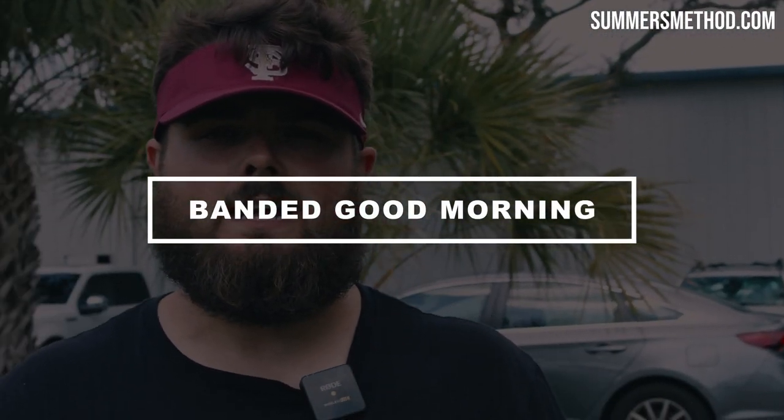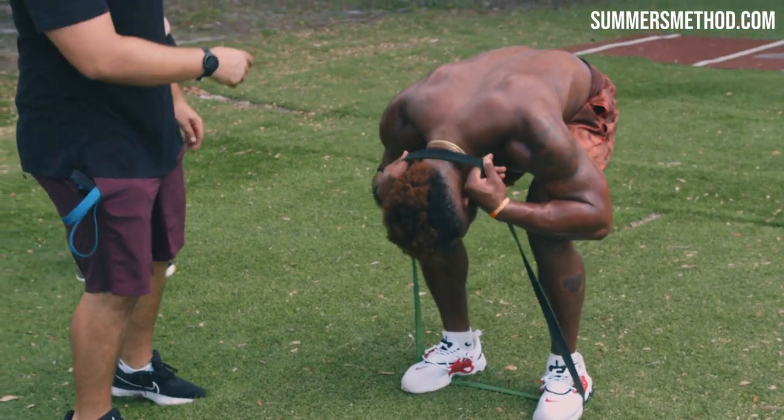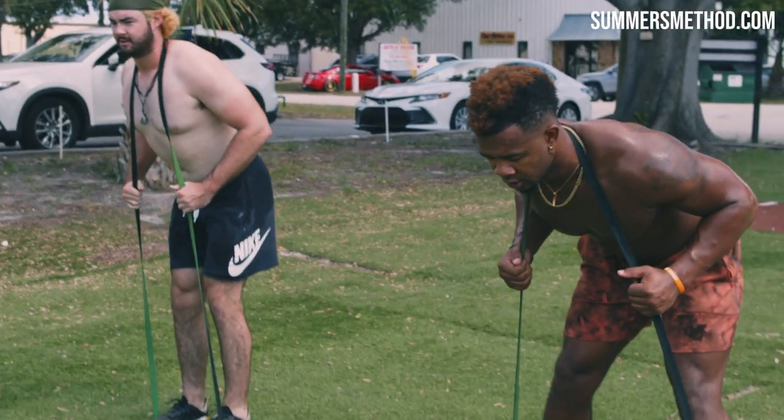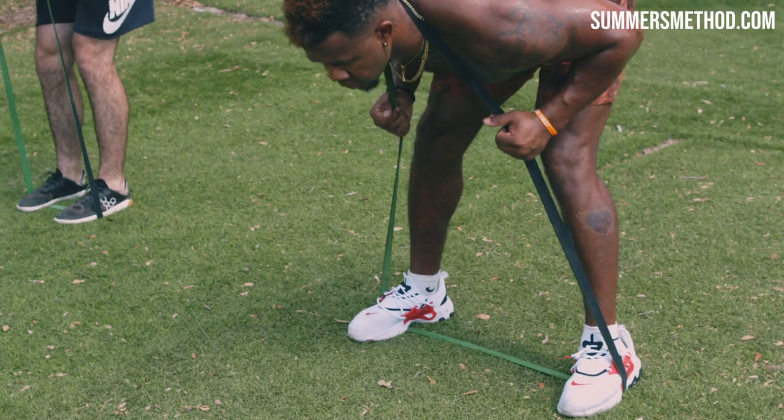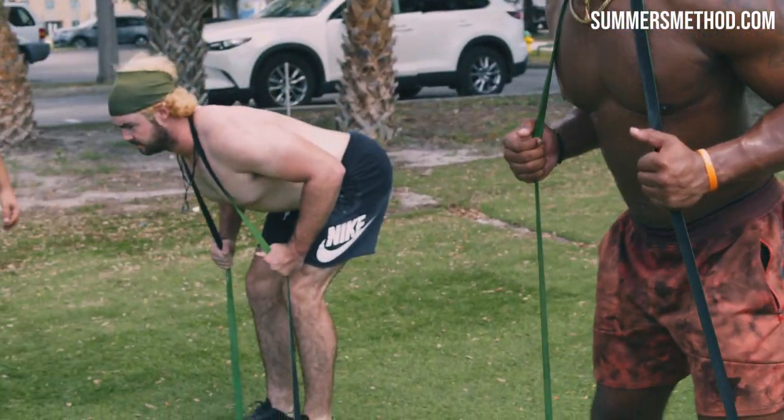Coming in at number one, utilizing a resistance band — every baseball and softball player has got to be doing this. It's the banded good morning. Put the band around your feet and up around the neck. Keep that chest up, sink those hips back — kind of like an RDL. Squeeze the glutes and hamstrings at the top.